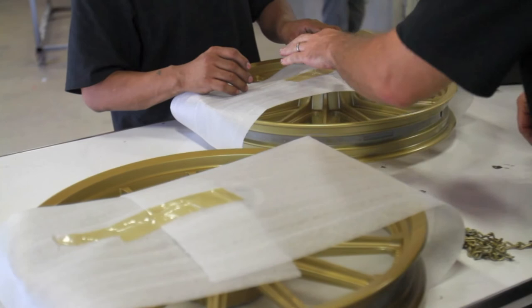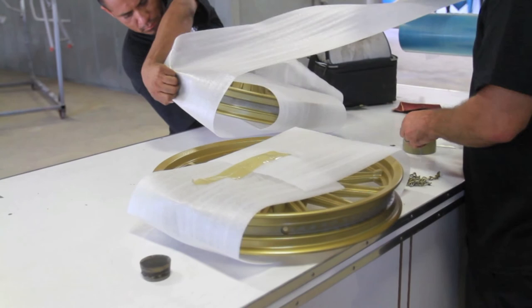If you're interested in powder coating, check out HB Performance Coatings on the web at HBPerformanceCoatings.com.